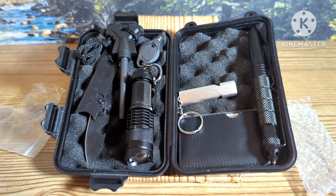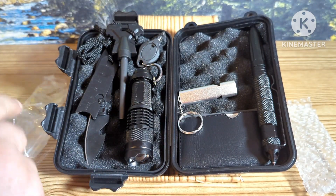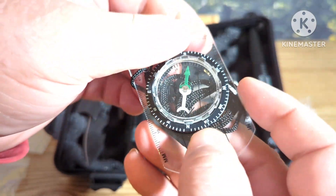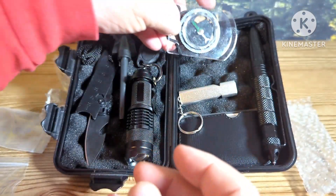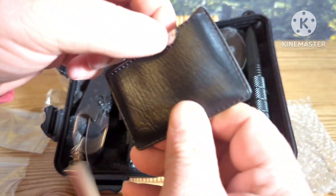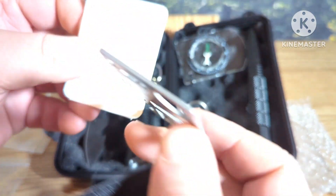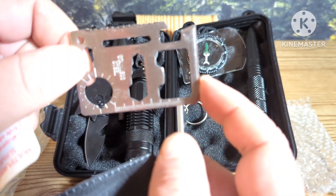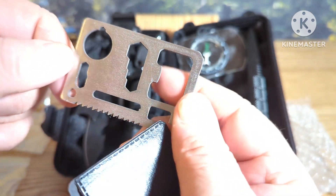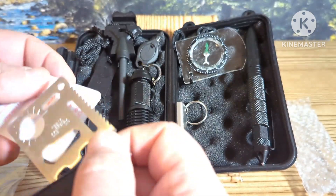It also comes with a compass — this would be the standard compass that it comes with, so you know what direction you are going. It also comes with a multi-tool card — this is a multi-purpose pocket survival tool — and that would be the multi-purpose tool that it comes with in this little sleeve.